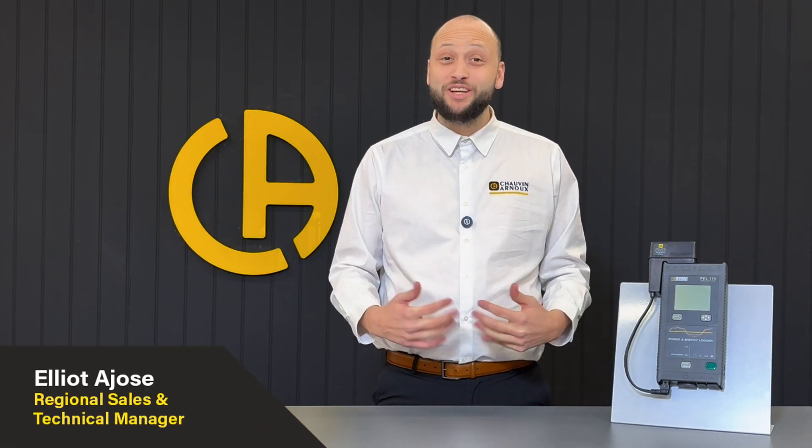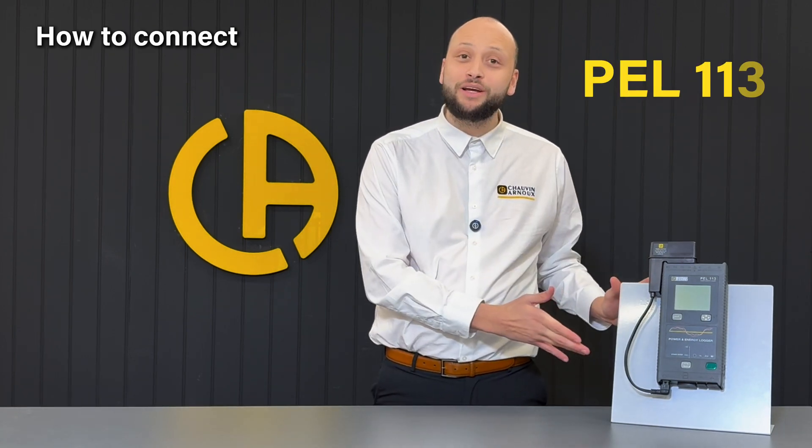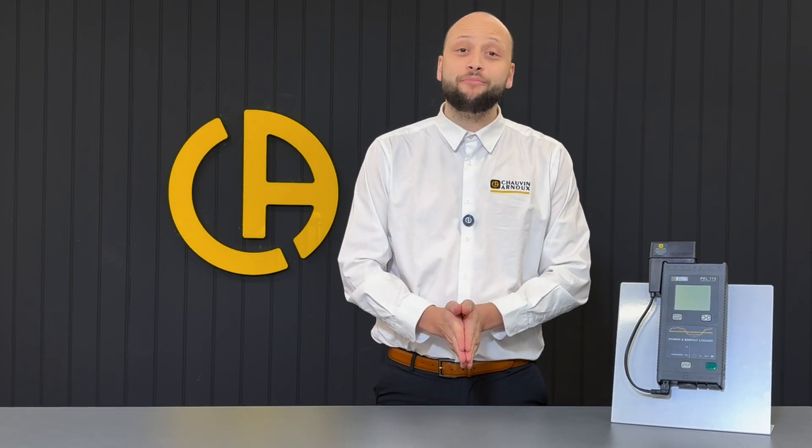Hi, I'm Elliot Adjose, Regional Sales and Technical Manager here at Shodan, our new UK. And in this video, I'm going to show you how to connect your PEL113 power and energy logger to a three-phase installation. That being said, let's dive right in.